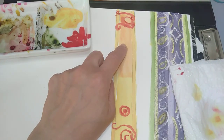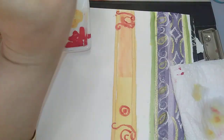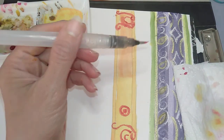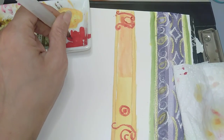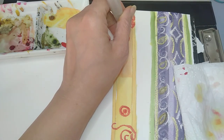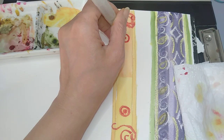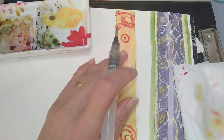I would like to do the other color. Let's see what happens here — I think this should be able to hold back.